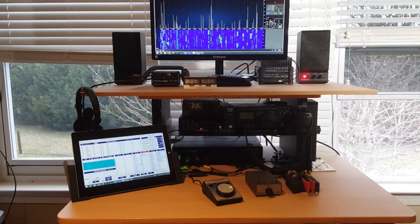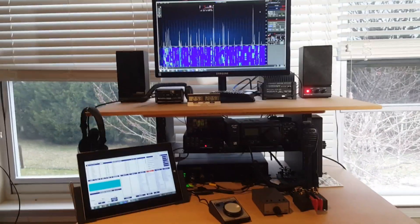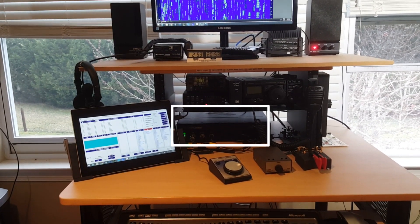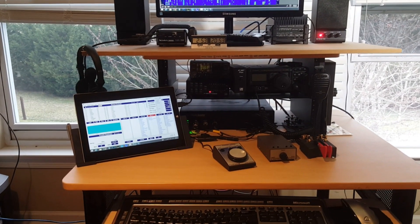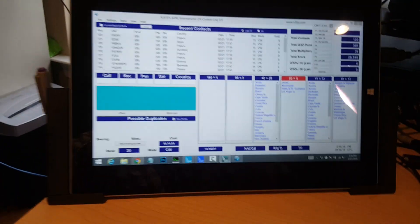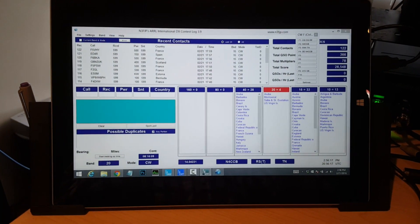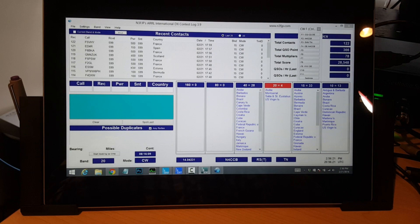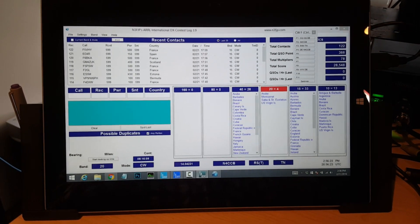This is my little ham shack setup. I've got a Flex 6300 on the bottom, and that's being controlled by this Surface Pro sitting in the dock over here on the left. That's got an external monitor and a second monitor up top. I'm running N3FJP software — the software that Scott Davis has written for all the different contests. This one is specific to the ARRL International DX Contest.